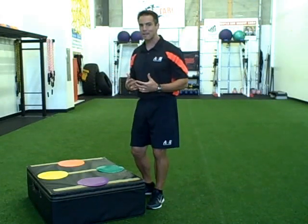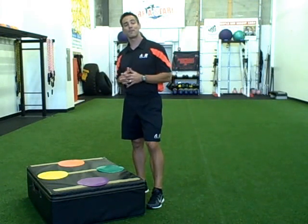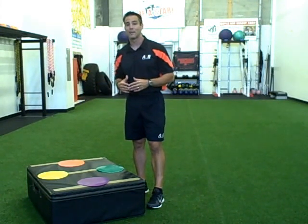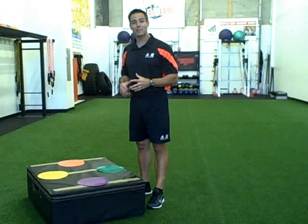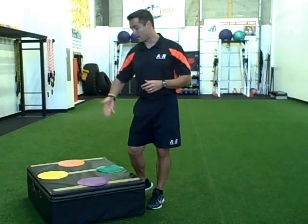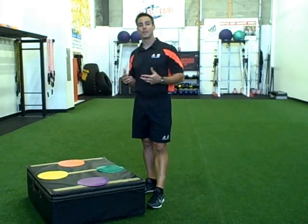If it's appropriate, randomize it and make it more reactive and game-like. As I said in my previous video with the box jumps, you can call out the same color more than once. They'll start laughing because that kid has to go more than once. Randomize it. Try to trip them up. Call colors that don't exist in the context of what you're doing. Have fun with it.